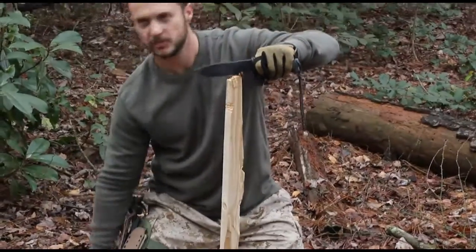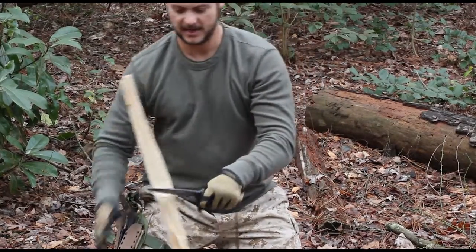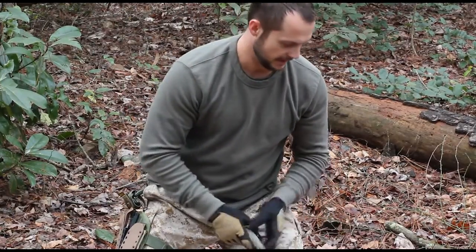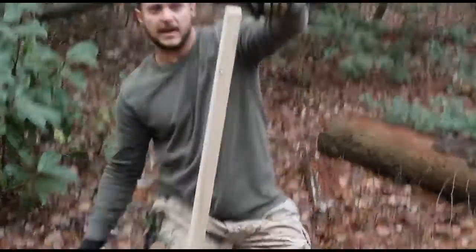It's really just going through this wood very easily. A lot of that has to do with the shape of the blade of the Black Scout — I'll go into that more in a later video. We'll go ahead and do the Razorback now.